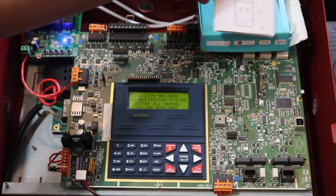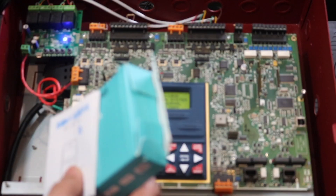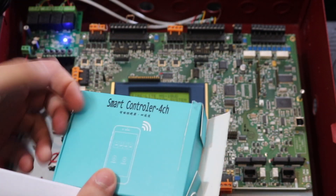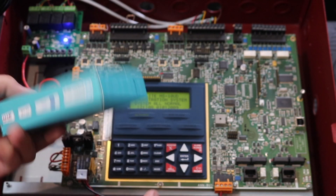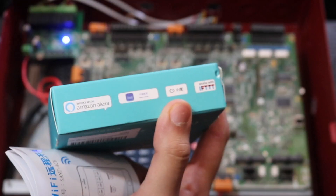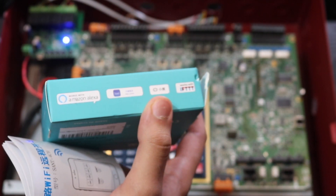This was definitely an Amazon return, but it's a smart controller 4-channel, which is basically just four relays. This is what the box looks like. It does say that it's compatible with Alexa, so we'll have to see if that's true — if it is, that's pretty cool.